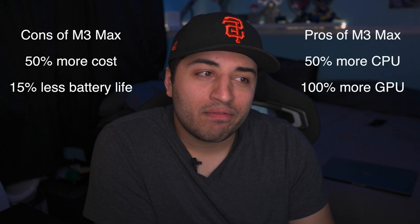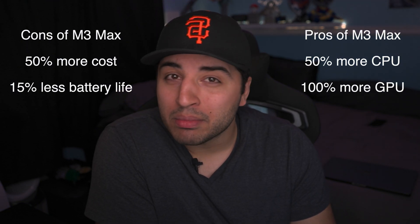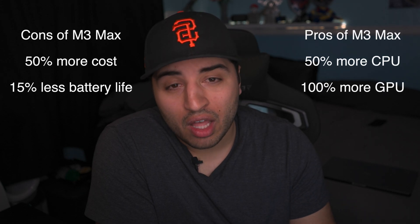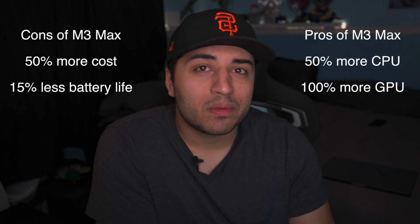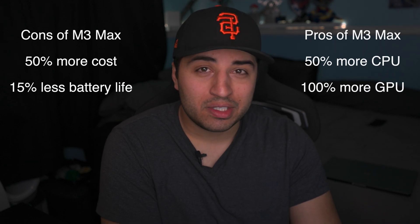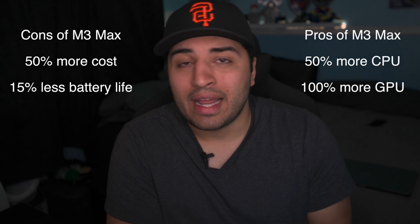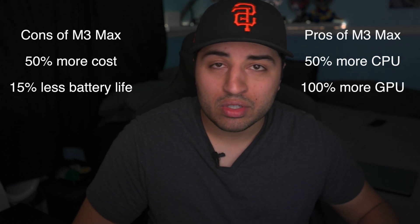Choosing between these two devices, you're paying about 50% more for the Max chip, but you're getting about 50% more CPU performance and 100% more GPU performance. If you're going to be using a lot of GPU, the M3 Max can save you a lot of time — I saw about a 50% reduction in export time for my YouTube videos. If you're looking at an hour-long or multi-hour video and cutting it in half, that's a lot of time freed up. If there are any tests I didn't run that you want to see, let me know in the comments, and if there's enough demand I'll do a follow-up video.